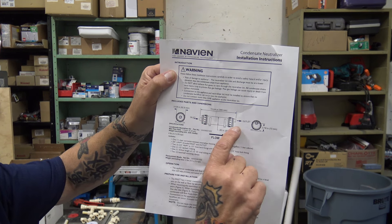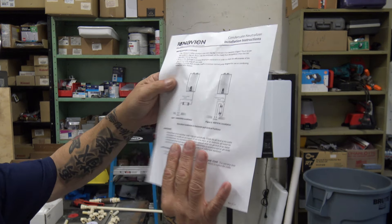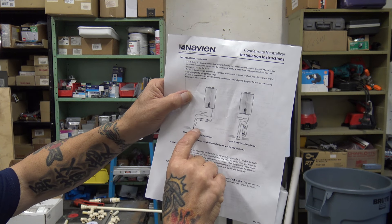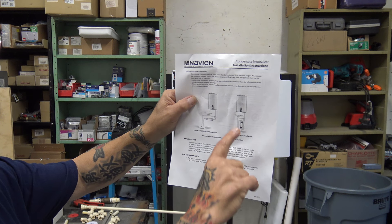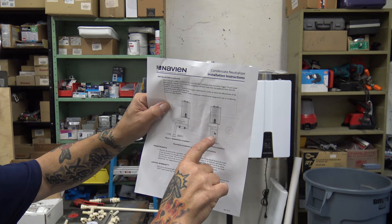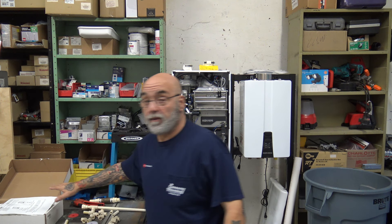This is the instruction sheet for the neutralizer. As you can see, the outlet is up higher so you can't spin it — it's almost like a trap. They give you the dimensions for inlet and outlet. You can put it vertical or horizontal, and you have a bypass so that if this thing clogs up, it will come out the Y and come down temporarily until you fix or change it. That's the only reason you have a bypass — so it's not backing up into the trap.